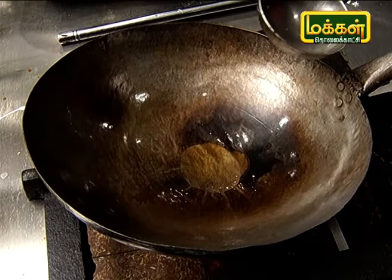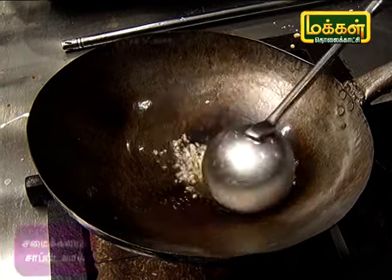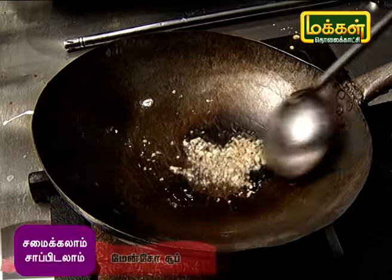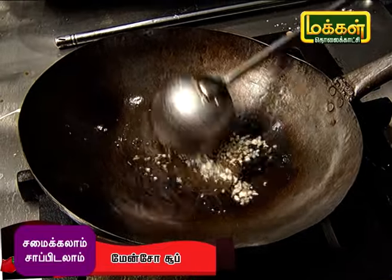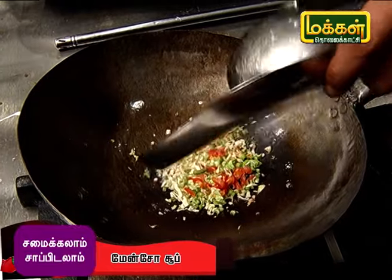Add oil, chopped garlic, and salt. Then add the vegetables into the pot.